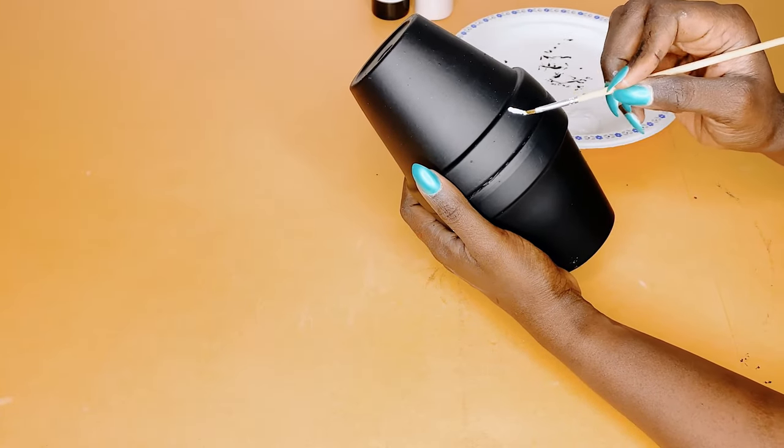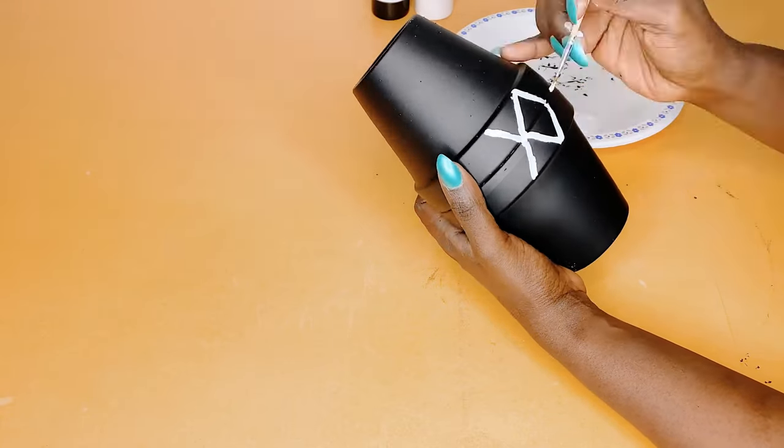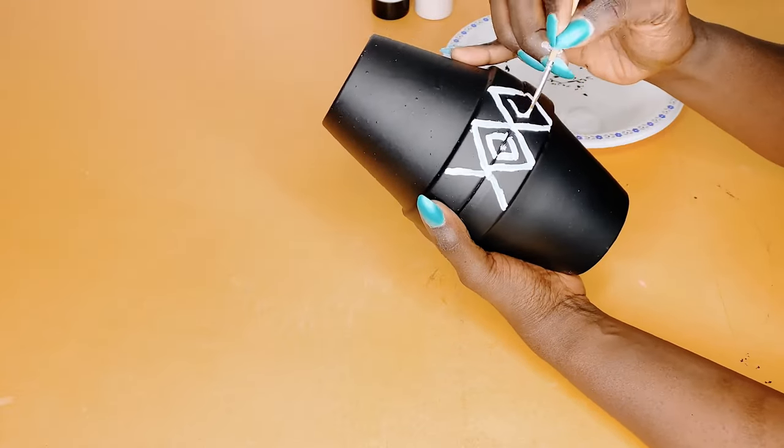Anyway, we are not making a terracotta clay pot today — we're only painting and designing it for an Afrocentric home décor. So let's carry on.